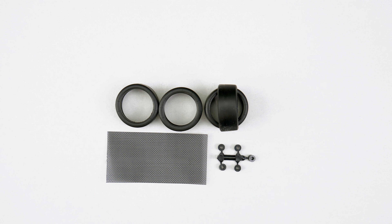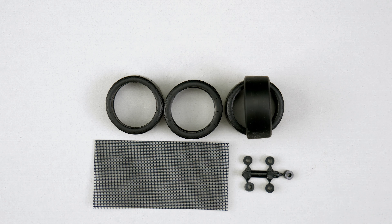Taking a look now at the raised slick roundy rounds, along with a mesh piece for the grill.